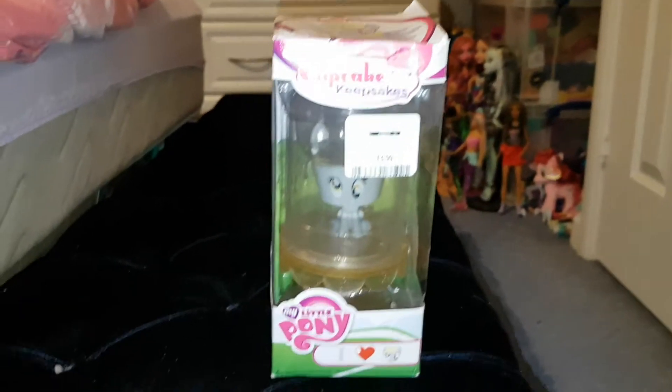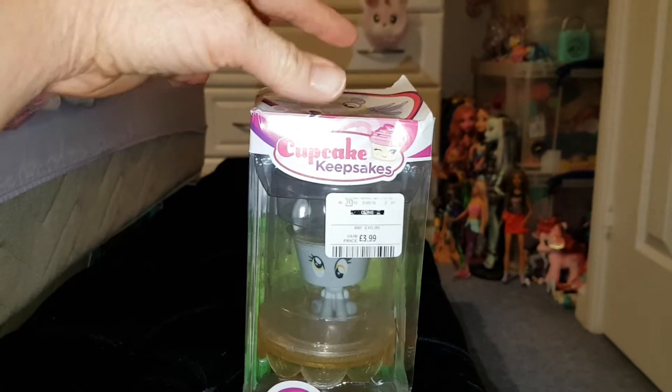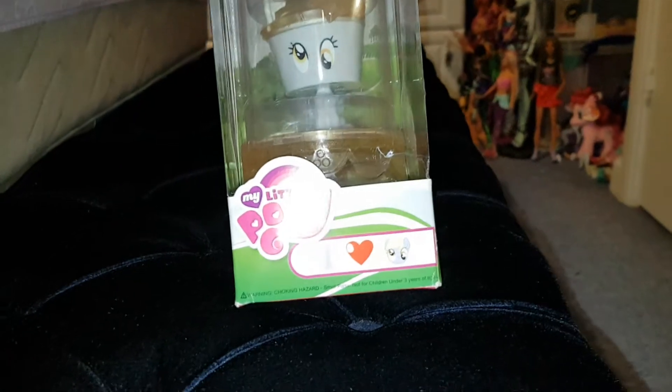Hi everyone, today I'm reviewing this My Little Pony Cupcake Keepsakes. I found this in TK Maxx and these are quite a few years old. This is the Derpy one. At the bottom it says I Heart Derpy's face.